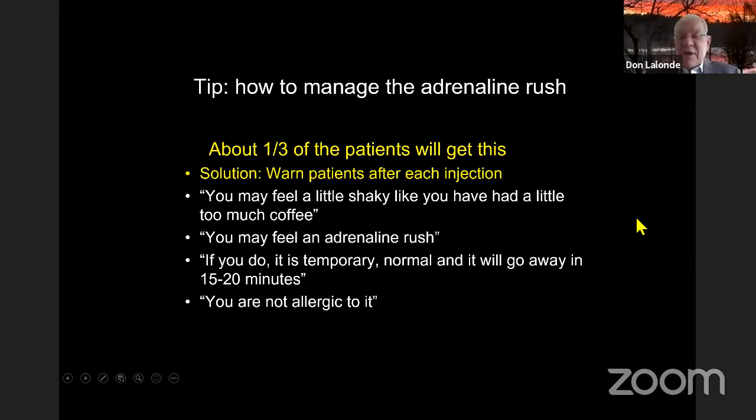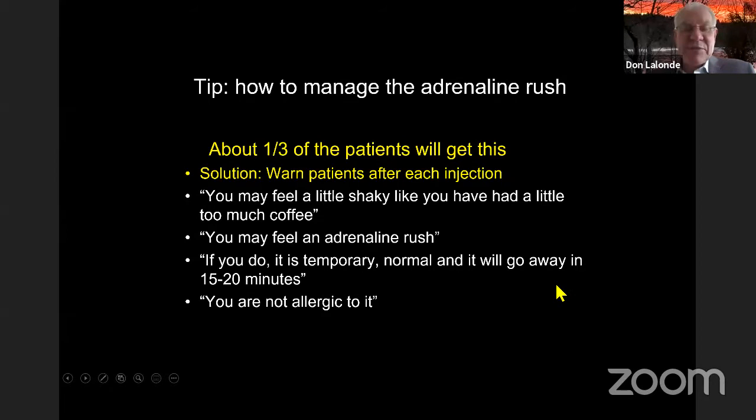About one third of patients get an adrenaline rush, so warn each and every patient: 'You may feel a little shaky, like you've had too much coffee. If you do, it's temporary, it's normal, and it's going to go away by itself in 15 to 20 minutes. Most importantly, you're not allergic to it.' If you don't warn them, a small percentage will freak out. Most people know what adrenaline means from Hollywood movies.